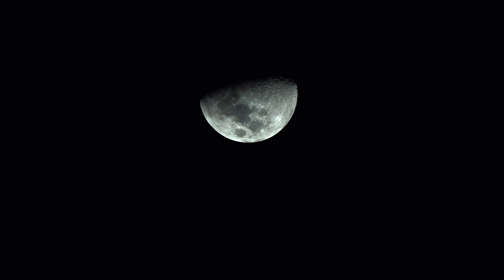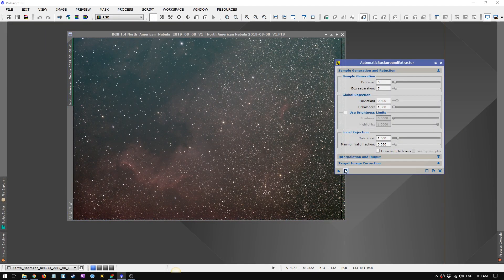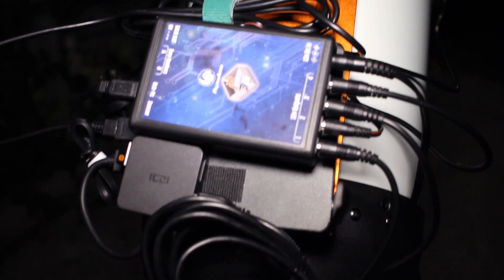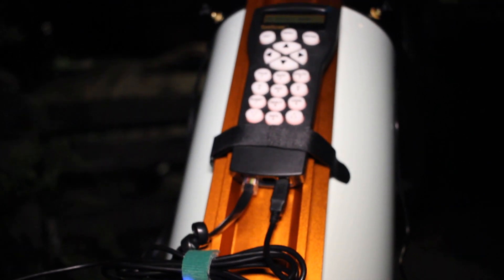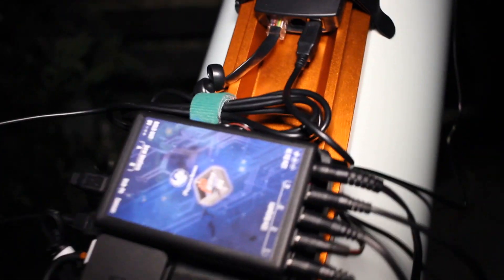I first pointed this at the moon just to see if I can get anything, and the moon looked pretty good, and then I landed on the North American Nebula. I've been doing some 15 second subs just to test this out and I'm really surprised. I didn't polar align my mount, I don't have auto guiding set up either, and this thing is doing great. I'm not getting elongated stars at 15 seconds — I'm just getting pinpoint stars. So yeah, that's pretty cool.